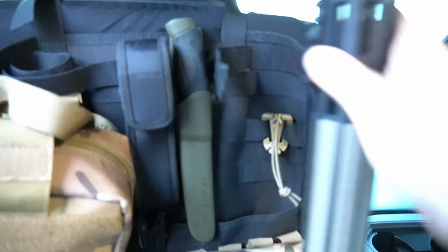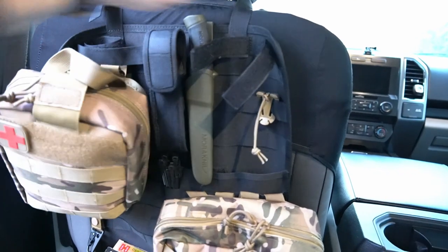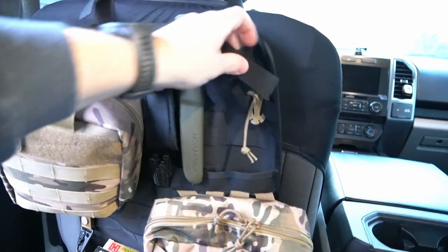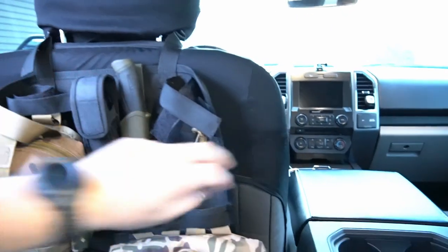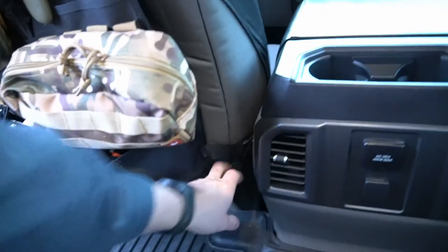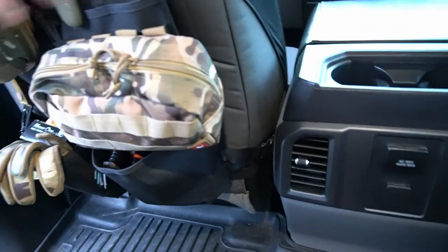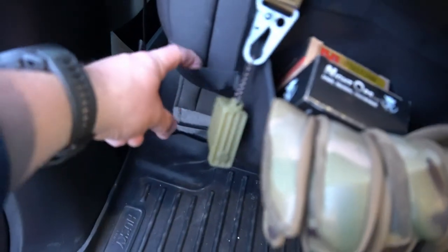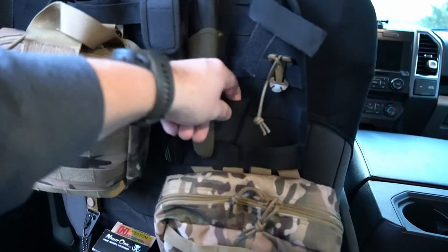I'll take this off and kind of show you guys some of the MOLLE gear that I put on this. This thing is just basically a panel here, and what it does is it wraps around the headrest right here, and then on the bottom it just runs around — actually all the way around the front of the seat to the other side — to hold it in place.